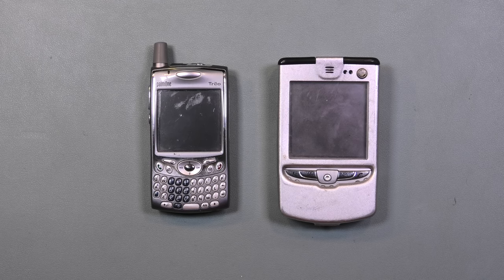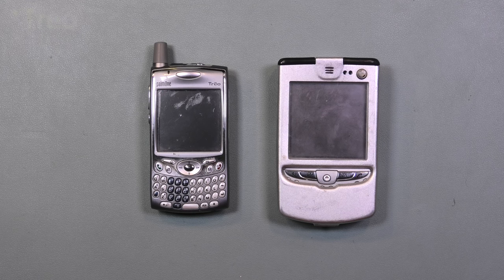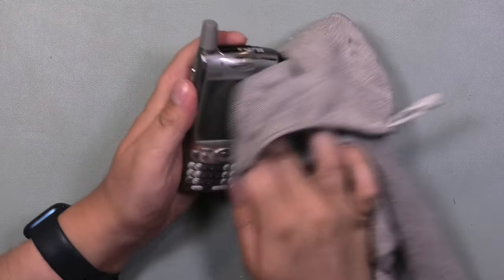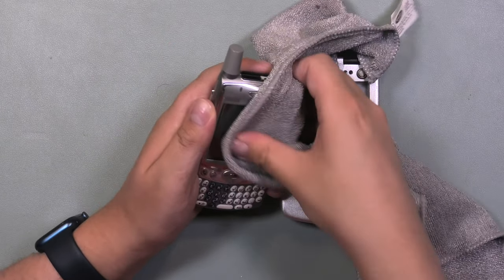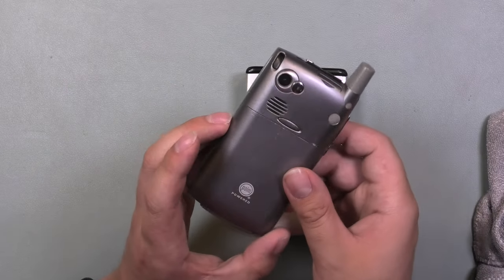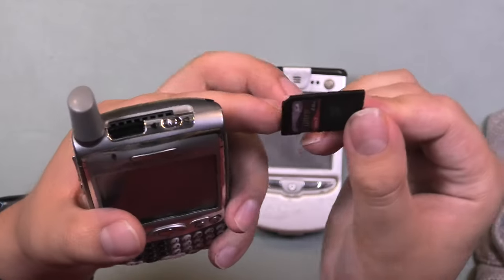Here are two phones that I picked up from my local thrift store about two years ago. On the left we have a Palm One, a BlackBerry-ish phone released at the end of 2004. The model number is 650. Let's give the screen a quick buff to remove those spots — it has a camera on the back and inserted in the top is an SD card. Interesting design with the pop-out USB part.